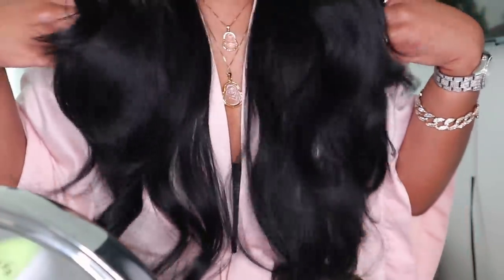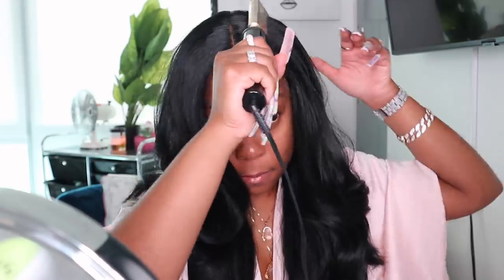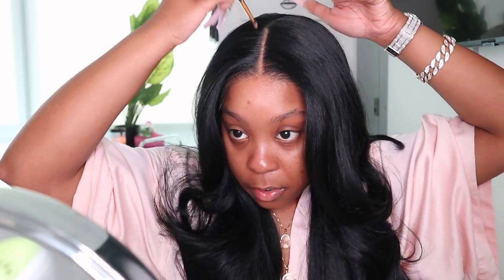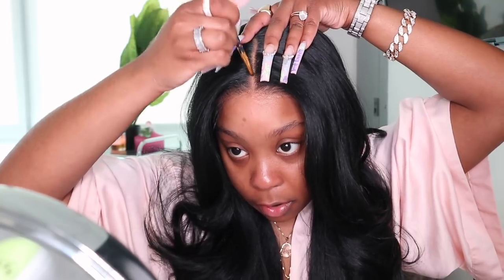This looks like some real human hair — the texture and everything. I'm not going to pluck it. I'm going to put a little bit of powder down in the middle. I used this Maybelline Fit Me Matte Plus Poreless in the shade Warm Sun 344. Make sure when you put your powder in your lace, blend it in — you don't want it just sitting there, you want it to look melted.